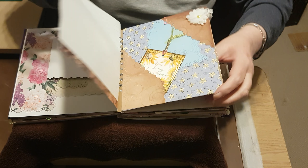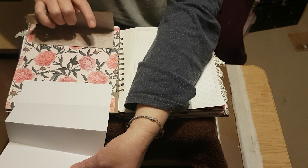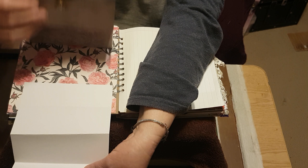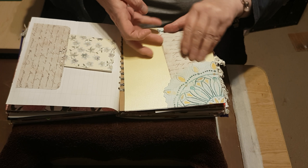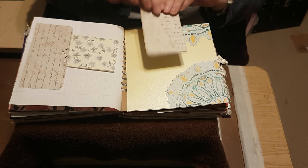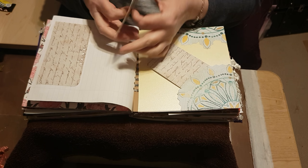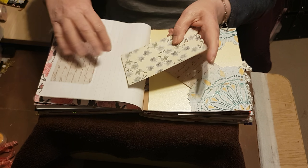There we go, more journaling space and a little tag. Two concertinas — one down that way and one down that way — so there's plenty of room on them. These are double-sided, sorry, folded over. Both of these — I love that paper.